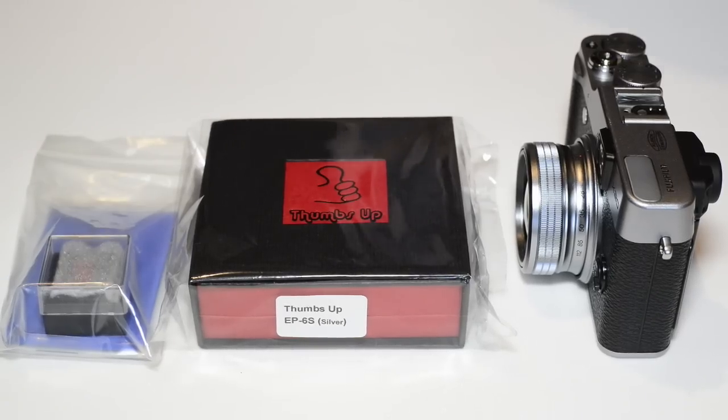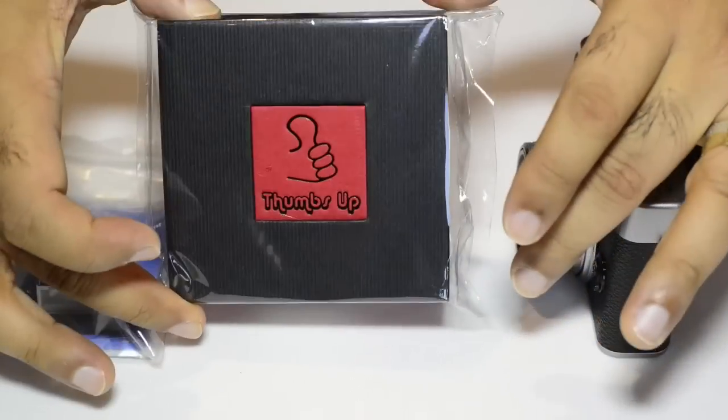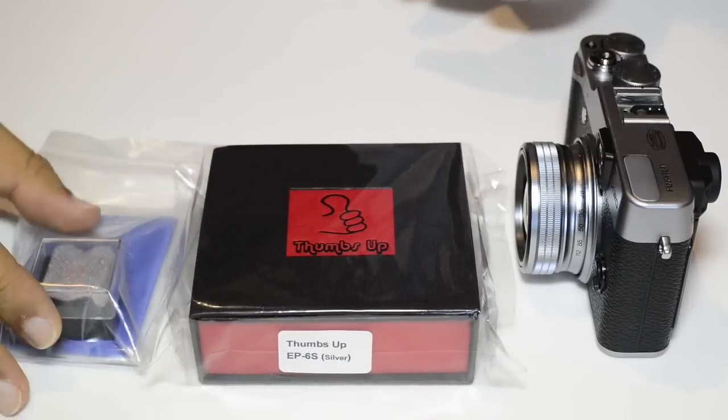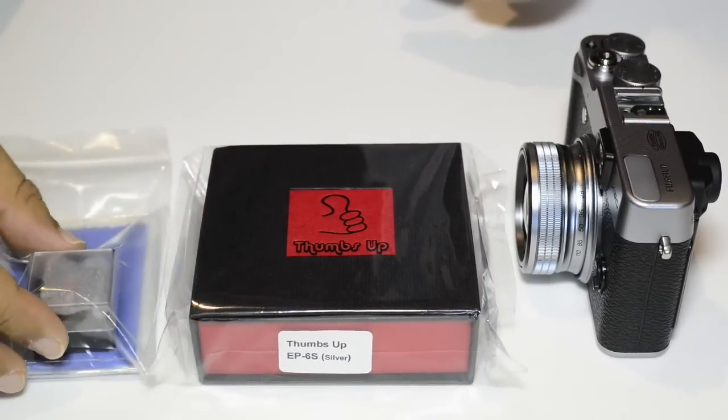Welcome to a review of two new gadgets for my X20. I ordered these from Match Technical in the US. This is called the Thumbs Up EP6S Silver, and this is the Bug — but more about that later.